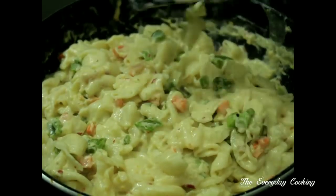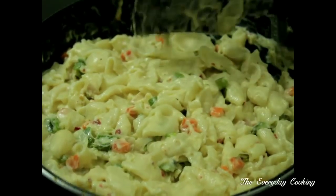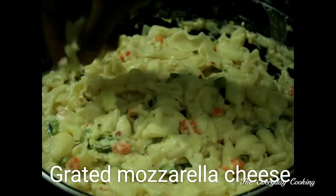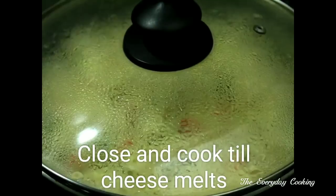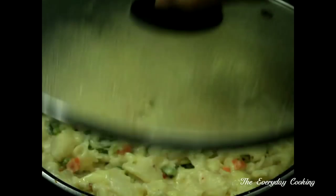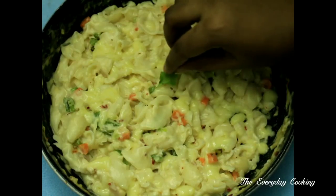This is ready now and it tastes so good. If you want this to be cheesy, just add more mozzarella cheese — adding mozzarella is purely optional, you can add as much as you want. Close and cook till the mozzarella cheese melts. Now this is ready to eat.